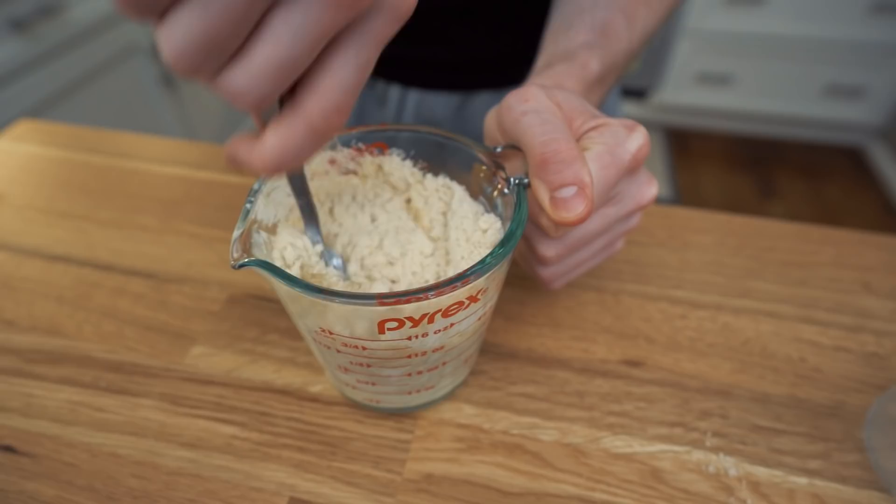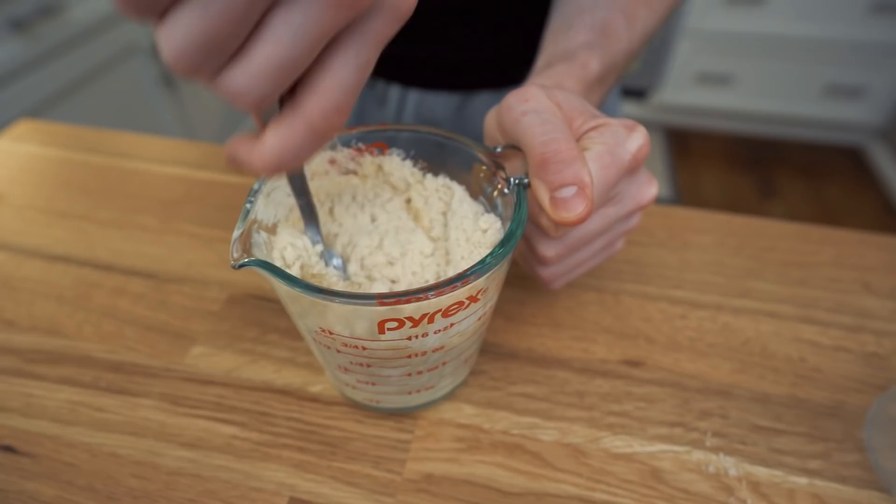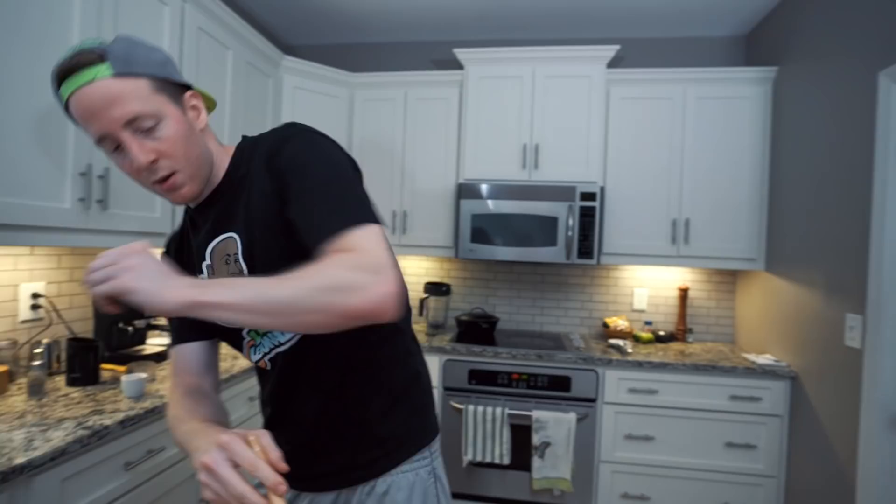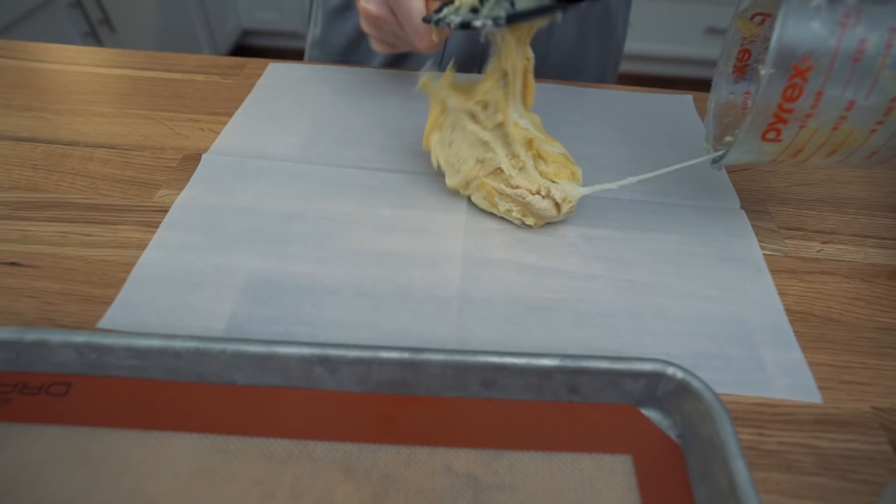Now just mix this all together. You're gonna have to microwave this a few times probably. Once you get the egg and the almond flour in there, we are gonna switch to a spatula. The reason the spatula works now is because you gotta do a mashing motion. I'm actually just gonna lay out a little bit of parchment paper and finish combining the dough on there — get in there with your hands and combine it.